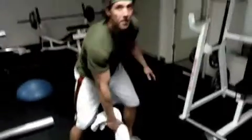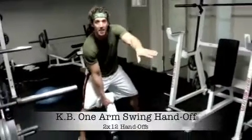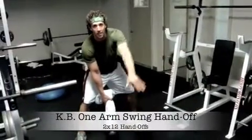Kettlebell handoff using a towel — kind of like an American swing with a single arm. You're going to take a big towel through the kettlebell. One hand grip, and as I swing it at the top I'm going to switch hands, or take this hand and grab the towel.